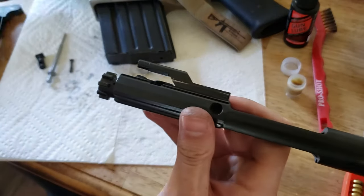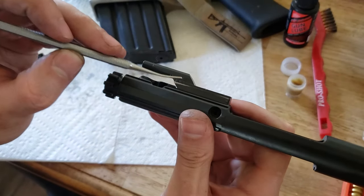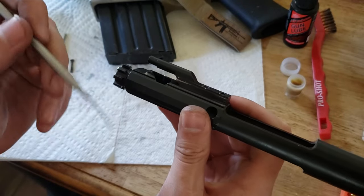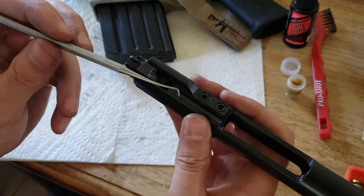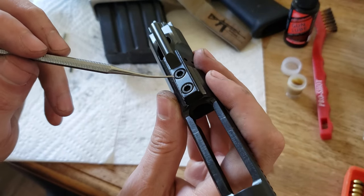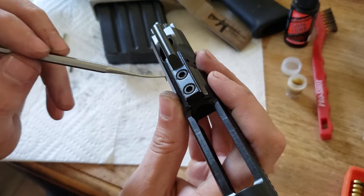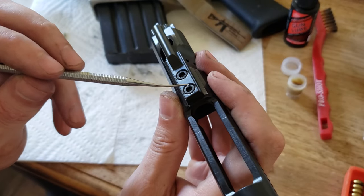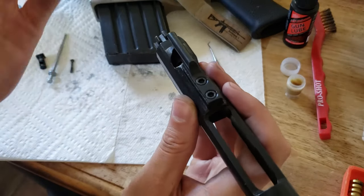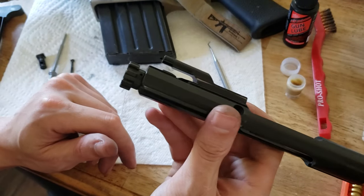Real quick, this is your gas key. This is what pushes gas against your bolt carrier group and makes the whole magic happen. And this is your gas key staking — not that this is a good example, but this is bolted on and it should be dented on either side of these bolts more than this to keep them from moving, because if this comes off or even loosens up, you're up poop creek.